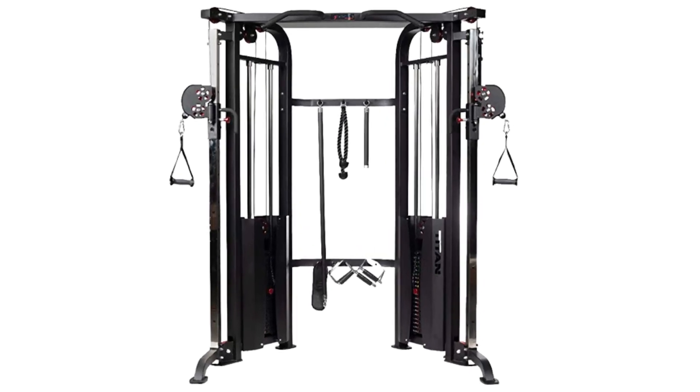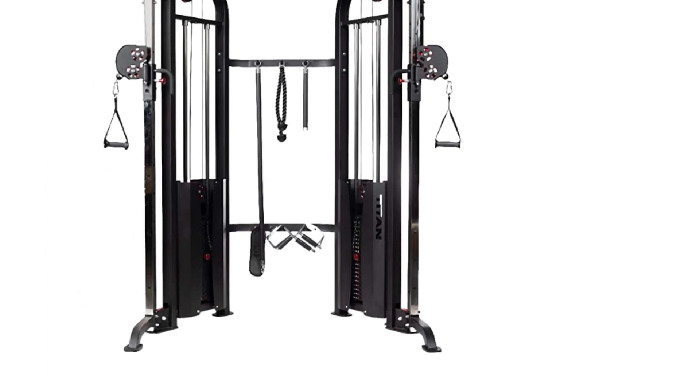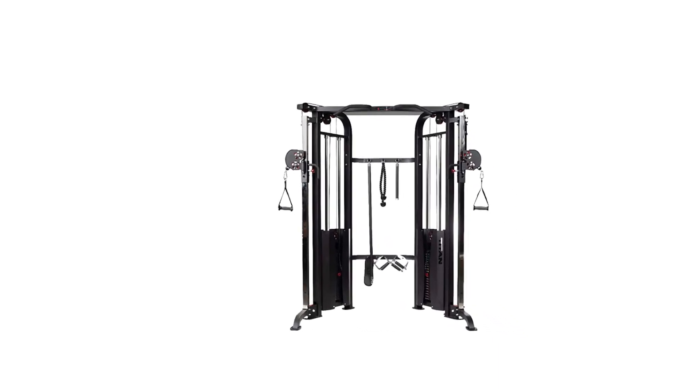Durable Construction: this functional trainer system has a tough steel build, keeping it dependable as your workout intensity increases. The base of the machine is wide and secure, adding to the stability of your workout routine.